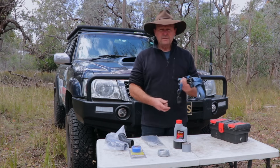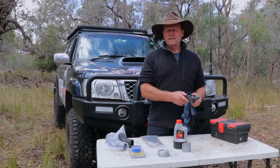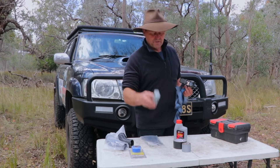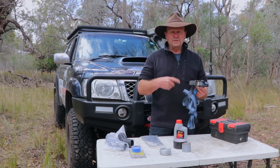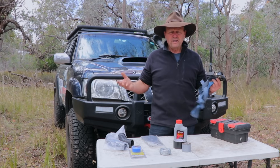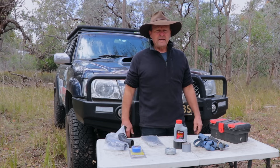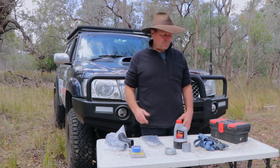And then ratchet straps — I carry probably three or four of these when I go away. They're certainly very handy for tying firewood up on your roof and whatever other items you've got up there. But again, when it comes to suspension components, you might break something on your four-wheel drive or camper trailer, and you could use a ratchet strap to wrap around, ratchet it up, and lift that broken axle or spring back into place, then wrap it up tightly with the tie wire — just enough to get you out onto the main road or into a town.